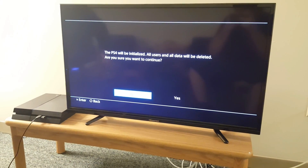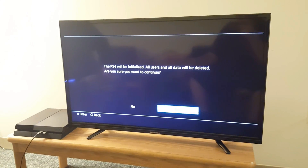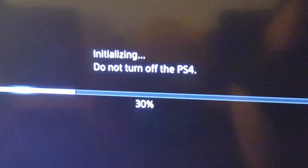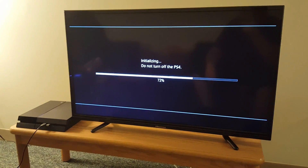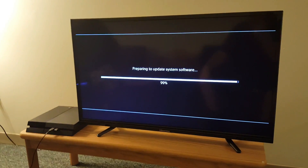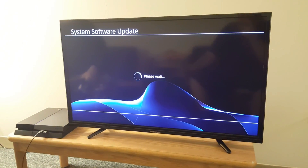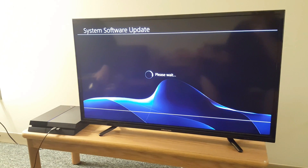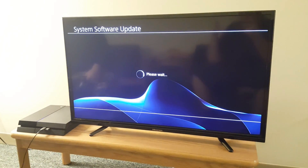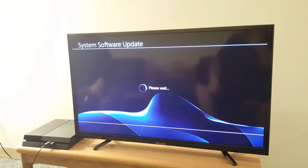After that loading screen — which only took about two minutes — it'll ask if you want the PS4 to be initialized: all users, all data will be deleted, are you sure? Hit Yes. After it finishes initializing and preparing the software, it goes to the system software update screen and sits there for a little bit while it actually installs the software, so this could take a little bit of time.